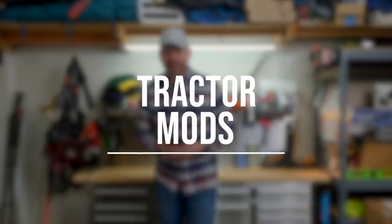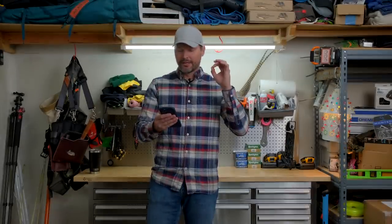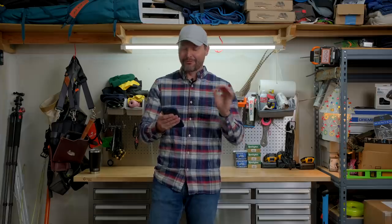Alright, now it's time for my favorite segment of the week: Tractor Mods. First up we have Sean who submitted an insanely cool refueling station.